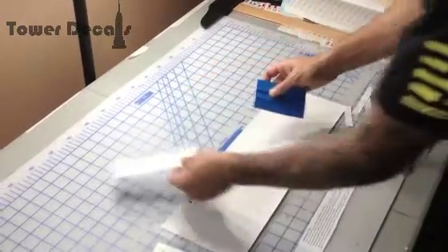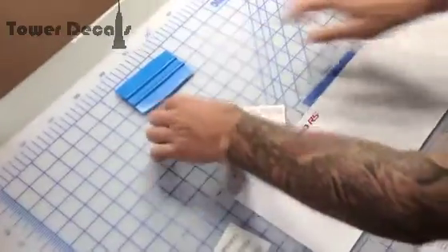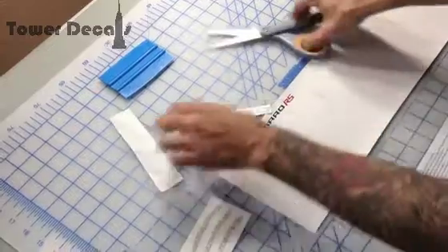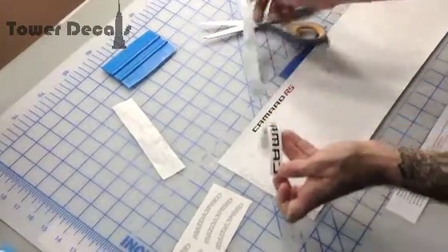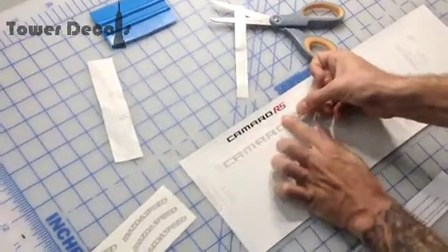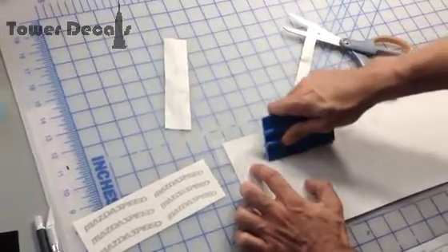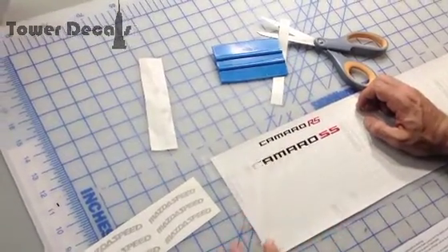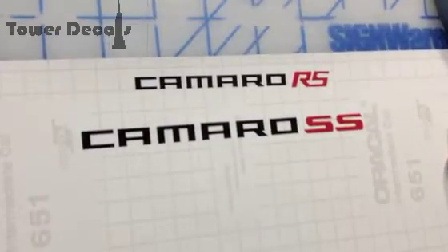When you receive a decal like this, you just spread it out, grab a credit card or one of our squeegees, and you just press it back out as much as you can. It may still look damaged and ruined, but it's not. Cut out your individual decal, separate it from the application tape, and then lay it onto the surface that you want to apply it. Press it again with the credit card — use some force. Now peel up the application tape, and you'll see that there are no wrinkles or cracks or anything in the vinyl. It is perfectly fine.